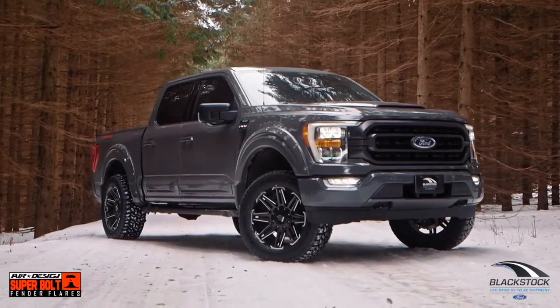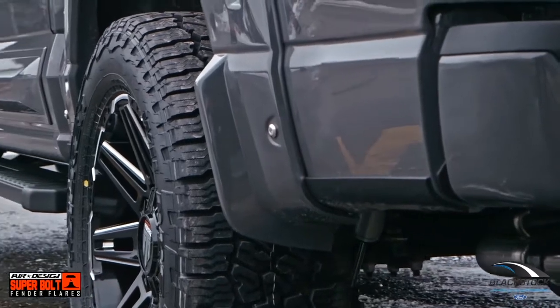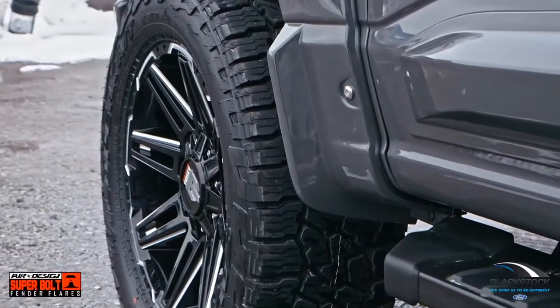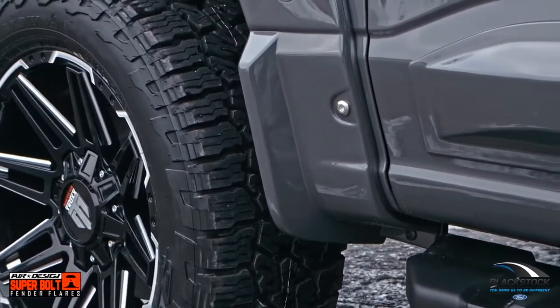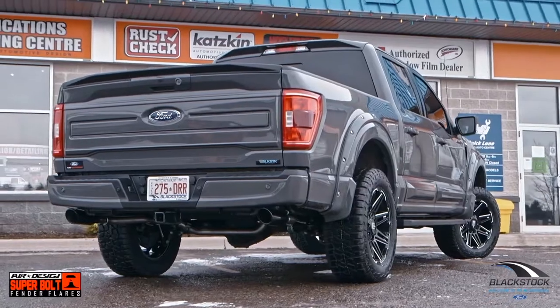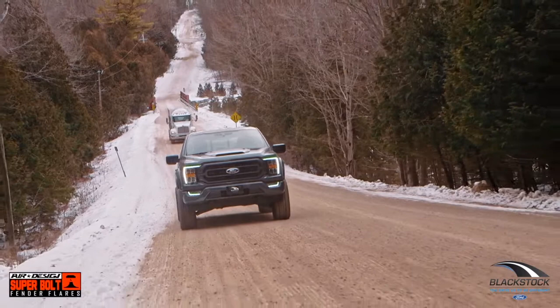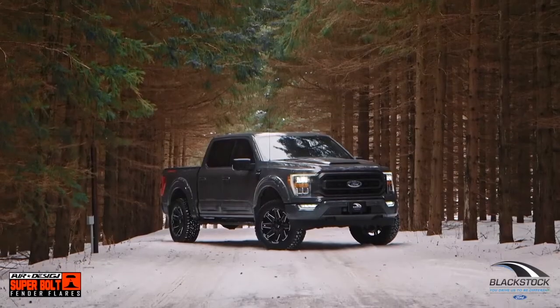The factory-molded-in mud flap gives you extensive coverage to stop all-terrain or mud-terrain tires from spitting up stones along the side. You choose the right offset of wheel, it matches the distance of the flare, gives you a great look, and then it gives you this added protection. You don't have to worry about how to fit a mud flap on there while protecting the side of your body. That's another key point we really like about the Air Design flares.